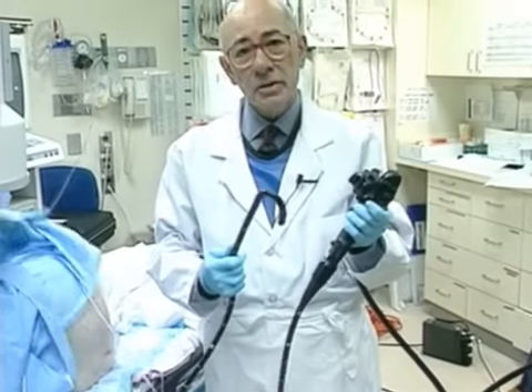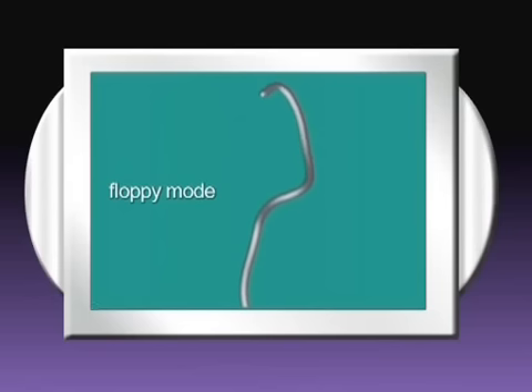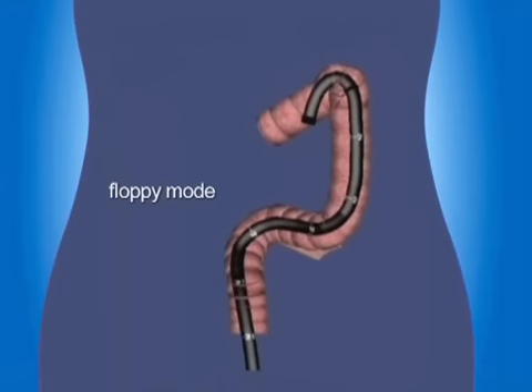It makes this instrument a pleasure to use in even the most difficult colon. This ScopeGuide 3D imager view shows how, even after straightening, a colonoscope tends to re-loop in the sigmoid and make passage around the splenic flexure difficult.